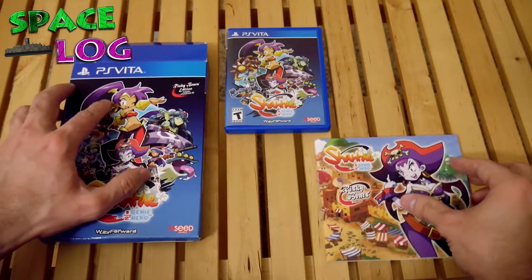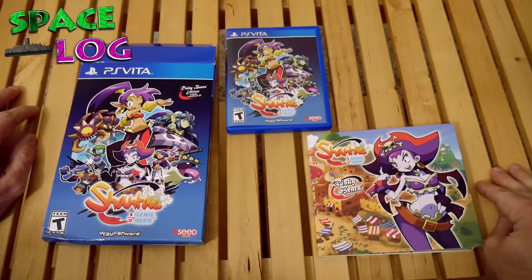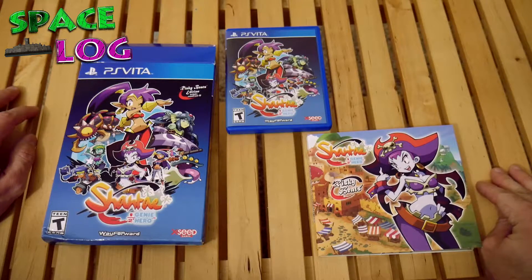Okay, there you go. Thanks for watching, and you just saw Shantae get unboxed. Go take a shower, okay? You're dirty.